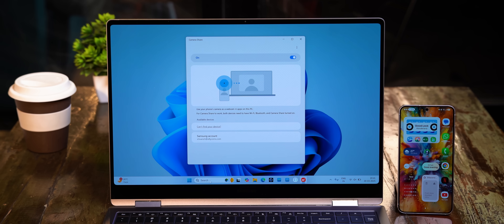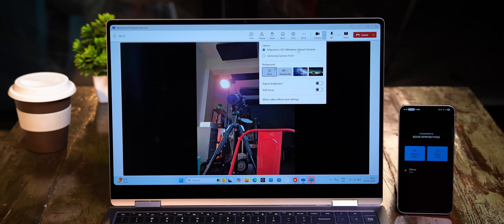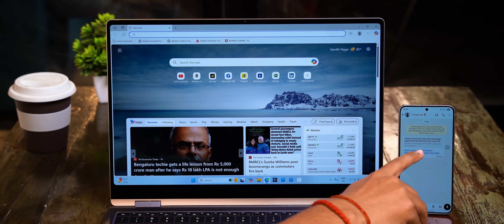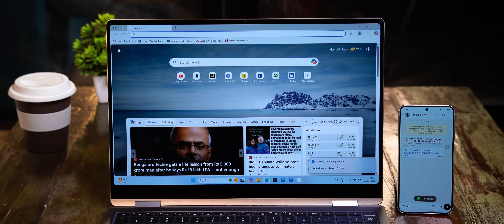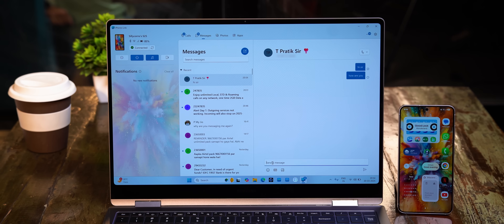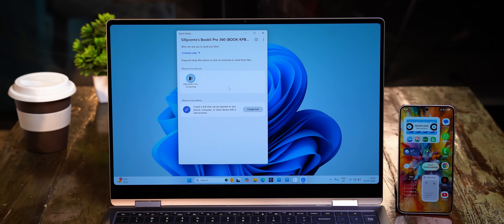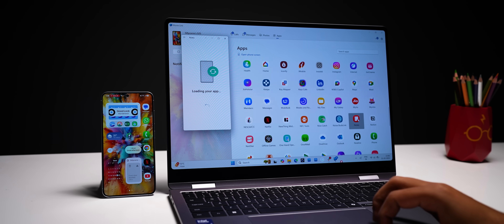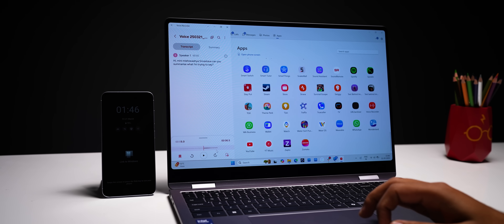With Samsung phones, there's continuous camera syncing via the new Camera Share app, so you can use your S25 as a webcam easily in any app. There's universal clipboard so you can copy from your phone and paste on the laptop and vice versa. You can take calls from the laptop, send messages right from here, use Quick Share to share files easily, and open apps from your phone on the laptop — including Galaxy AI features.